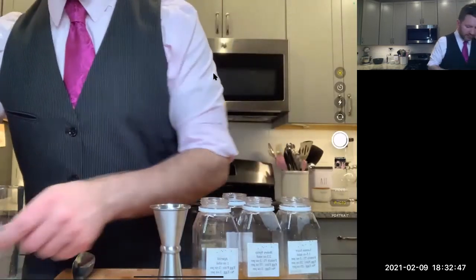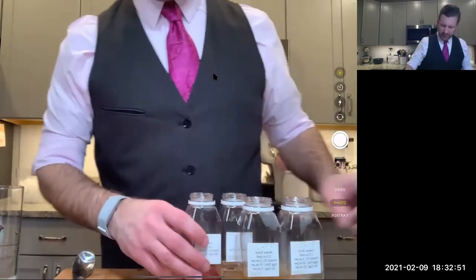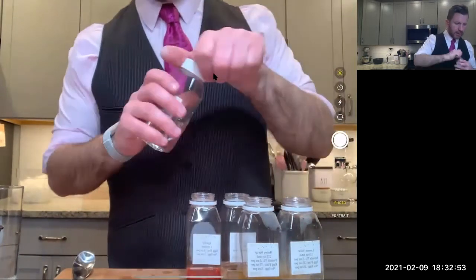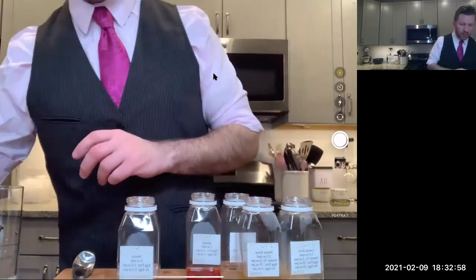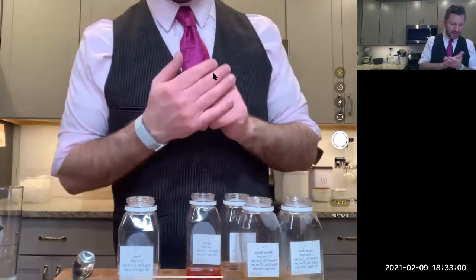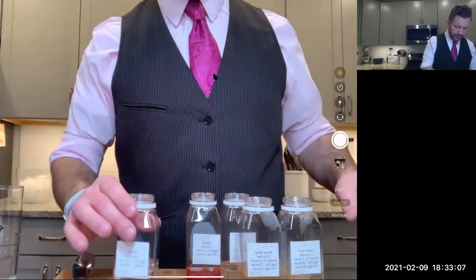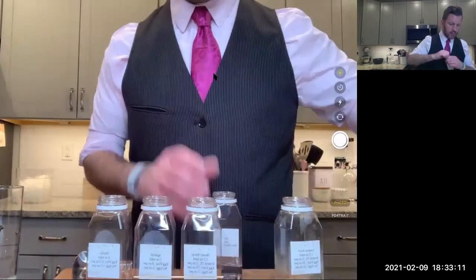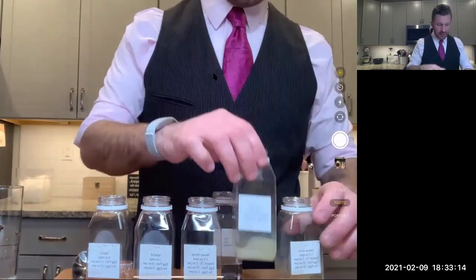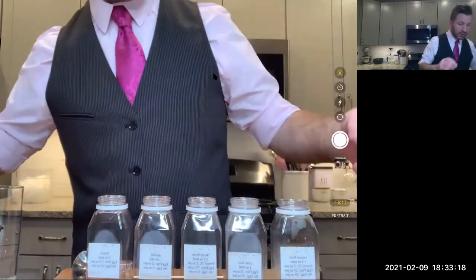Let's talk about our ingredients. We have blanco tequila — I like blanco here. If you wanted to try a reposado, you can. We also have our honey again, lime juice, lemon from the last cocktail, and then we have a couple of eggs.